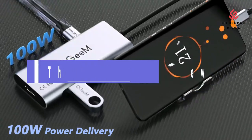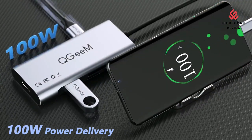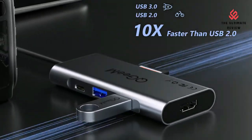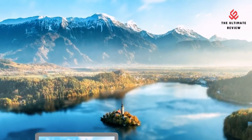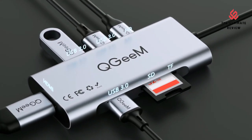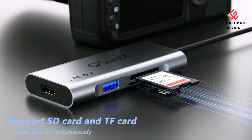Welcome to the Ultimate Review YouTube channel. In this video we will look at the top 5 USB-C hubs available on the market. We will consider their product features and values. If you want more information and updates on the products mentioned, check the links in the description.